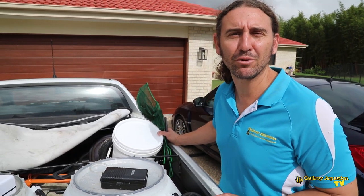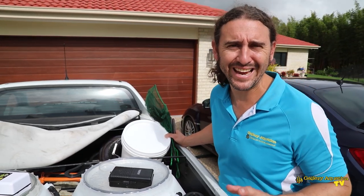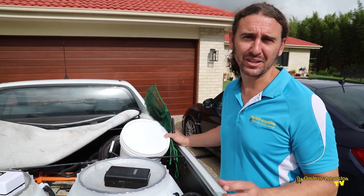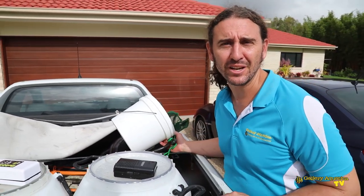G'day reefers, I'm Cam the Fish Guy, thanks for watching Gallery Aquatica TV. Today I've been called out to a client's house to remove a fish from the tank. I don't know what type of fish it is yet — all I know is that it's a small fish and it's stripy. I've got my bucket and my nets, let's go have a look and see if we can catch it.